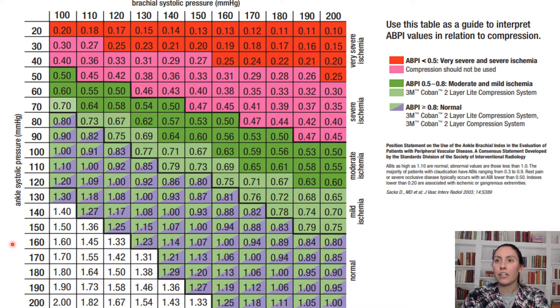There is a chart here showing the ABPI numbers and what you should be using. This chart from Coban 2 shows when you shouldn't be using it, and whether you're using the two-layer light or the normal compression. There is a difference between Coban 2 and Coban 2 Light, which will be covered in a separate video.